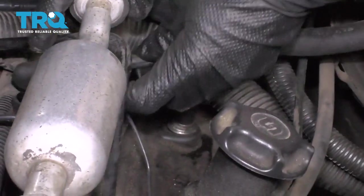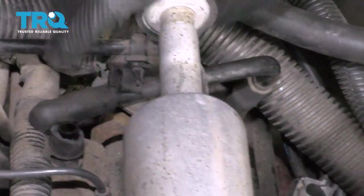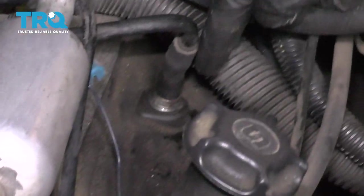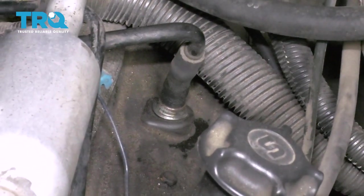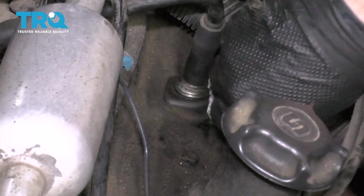One of the first things we're gonna do is pop off this clip right here — that's just holding this line to the other. Pop that off and out of the way. Now we can come down to the valve cover where the PCV valve is. I'm just gonna use a rag to clean around the general area, just to help keep the dirt and debris away from falling into the engine.